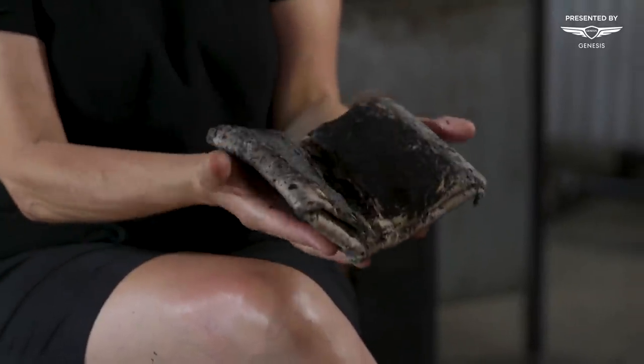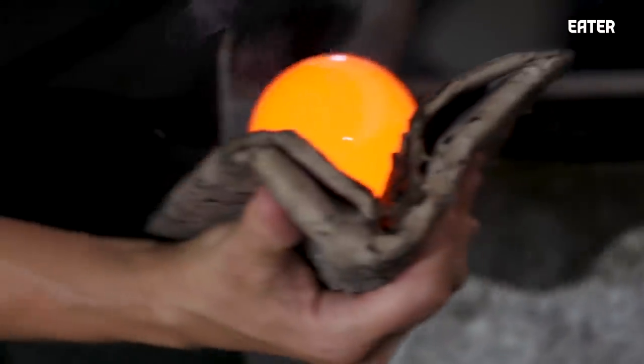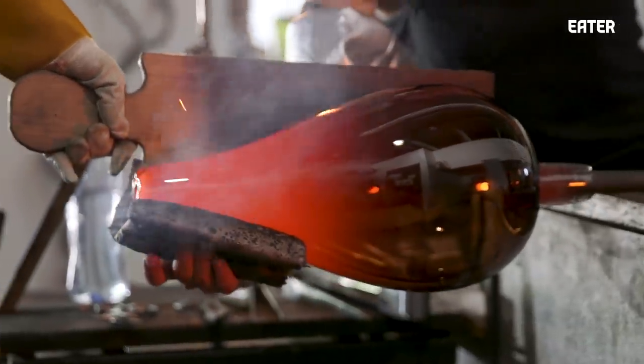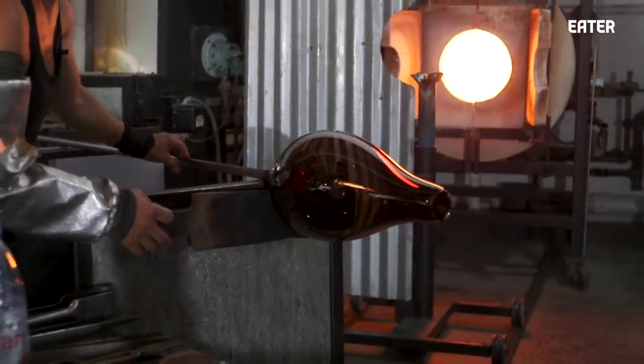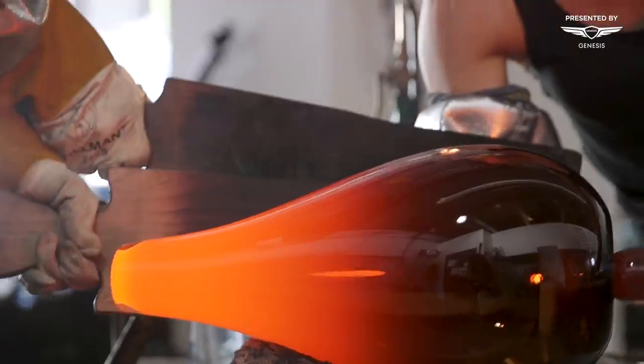The frustration with glass is that you can't touch it. As a sculptor, as a maker, you want to touch something or feel it. The closest thing is this wad of folded-up newspaper soaked in water — as we use it, it gets carbon on it, and there's a layer of steam that forms between the paper and the glass so nothing gets stuck to it because it's so hot. You can almost feel like you're touching the glass. The wood is nice because it doesn't absorb the heat. If we're creating a bottom and want to work it, we could use a metal paddle, but that would suck the heat out of the glass. So this is a way to protect the person from the piece.